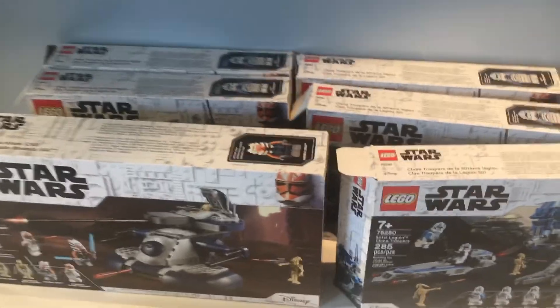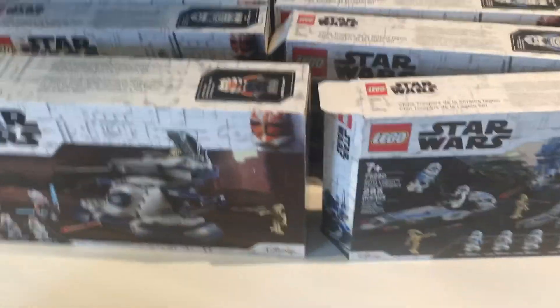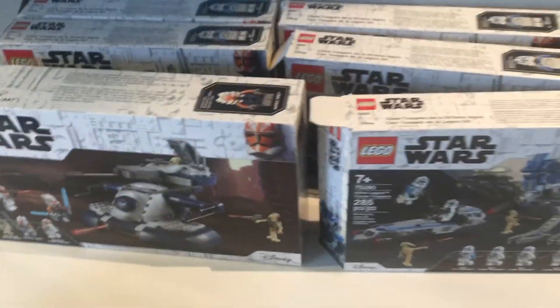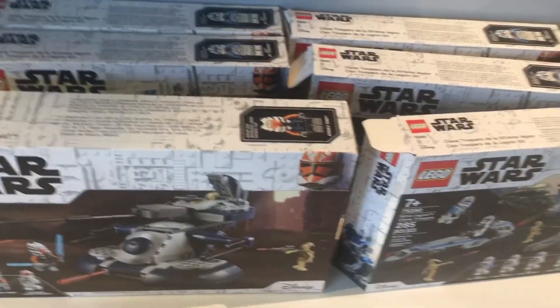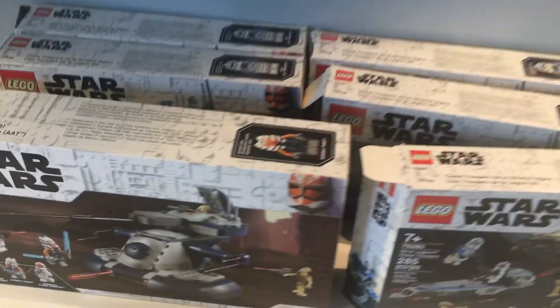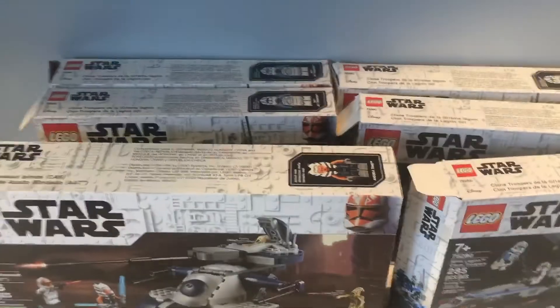So we have all these boxes from the sets that I decided to keep in good condition. I also kept the instruction manuals and the extra pieces, because if I do ever want to sell them when I'm older, having the boxes, extra pieces, and instruction manuals will add a ton of value to the set. I'm going to go ahead and put these boxes in storage and then we'll get on with the video.